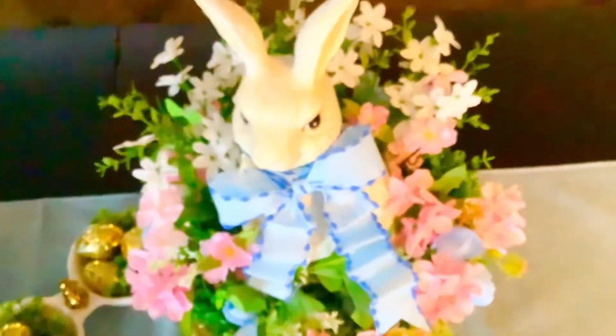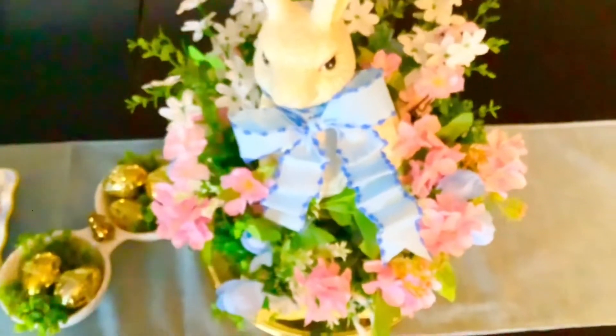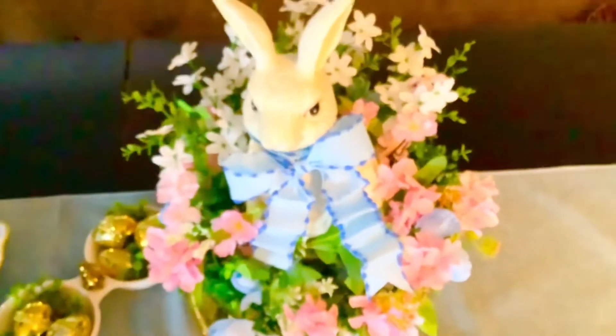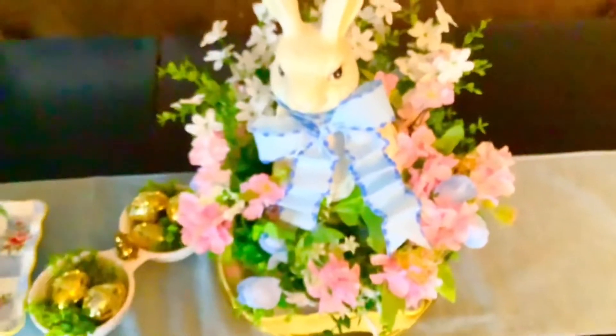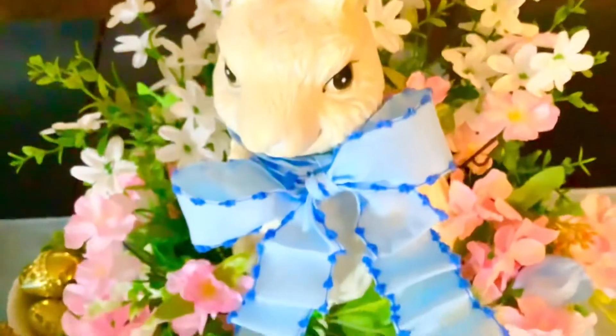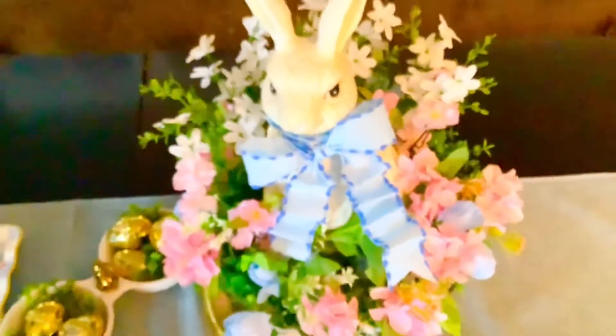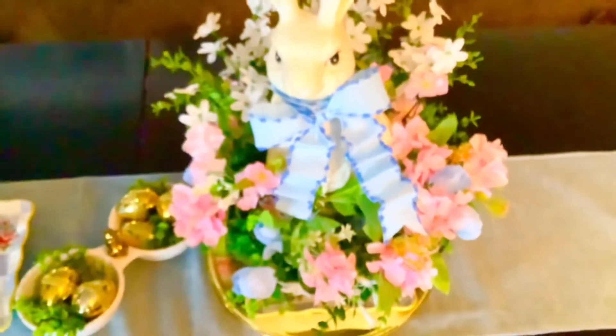I dressed him up and surrounded him with pink, white, and a little touch of blue florals all around. He's on a pedestal — actually a cake dish — and I love the way this little guy came out. He was a bunny I bought from Target and I just dressed him up. I'm happy with how he turned out — let me know what you think in the comments!